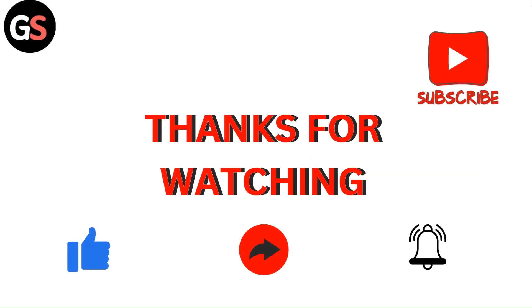Thanks for watching the video. Please like, comment, and share. Subscribe to our channel and don't forget to hit the bell icon for upcoming videos.